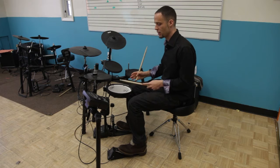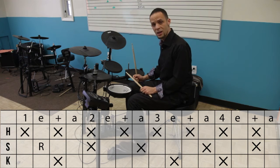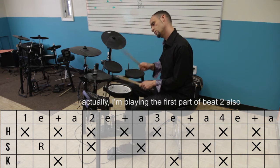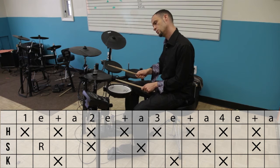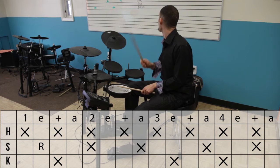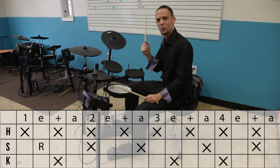The last part of the beat is applying the snare drum, which is the trickiest part. It kind of starts off with a press roll or a crush roll with the left hand, leading into the end of beat one. So I'll play beat one, then beat one and beat two, and then beat one, two, and three.